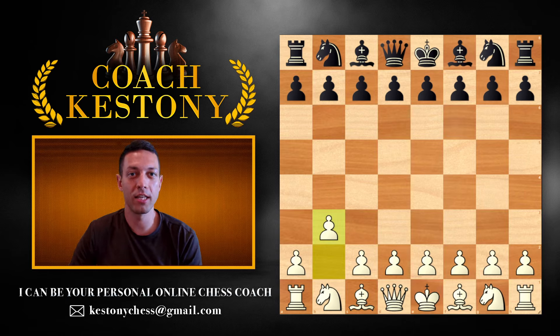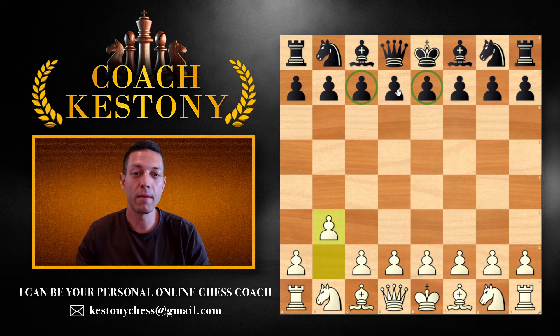My job today is to make sure that you're comfortable against at least 4-5 setups — how your opponent can be placing their central c, d, and e pawns. After the video, you can go online, you will know where your pieces go, you will know the main idea, and you're going to get a lot of wins.